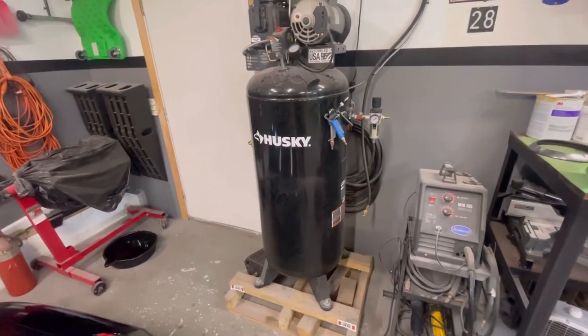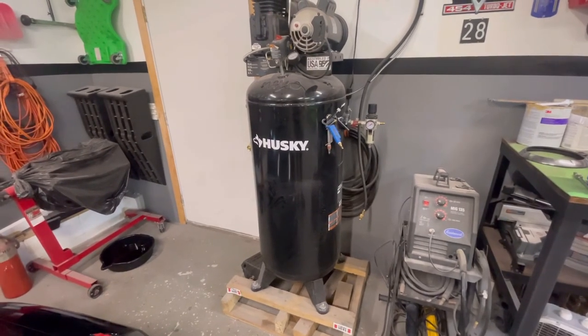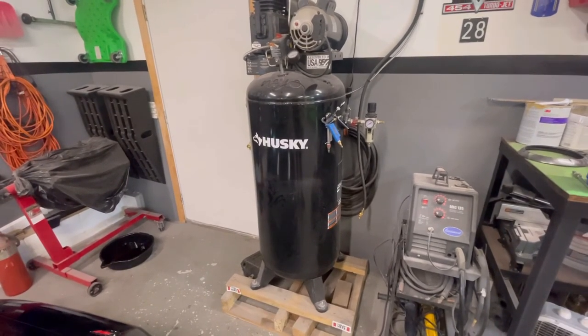Honest review — if you're going to spend the money on it at Home Depot, I think it's worth it for your house. I'm not a professional, but if it meets your budget and needs, why not? Thanks for watching — like, comment, subscribe, hit the notification bell, and I'll see you next time.